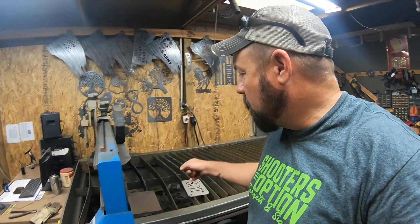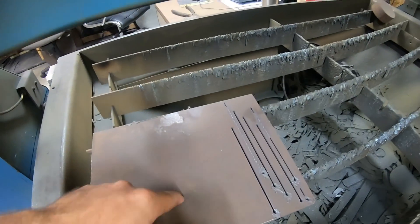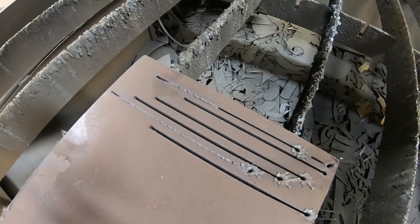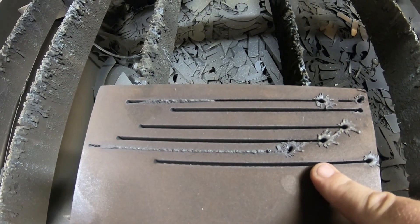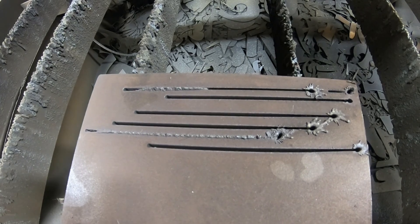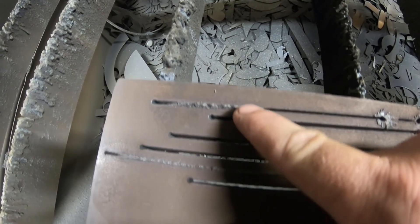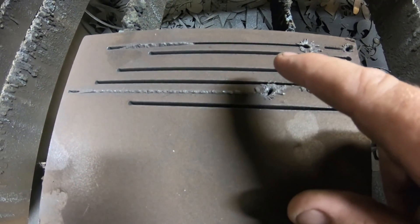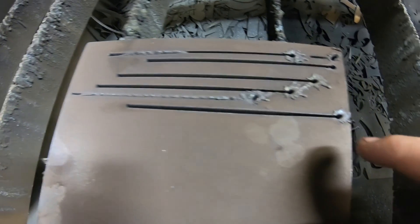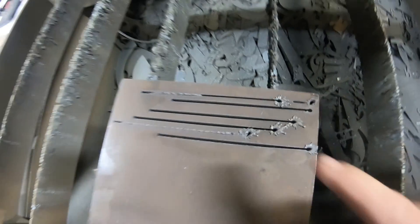This is three-eighths thick AR500 — that's what all our targets are made out of. You can see us changing over from signs to the three-eighths thick stuff. We run a couple test passes to make sure everything is up to par before cutting targets so we don't mess something up. You can see the table was set a little too fast there and kind of gouged out. We bumped it back a notch and the last pass ran really clean.